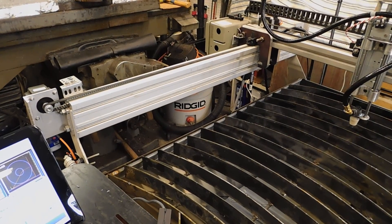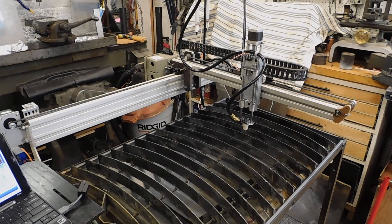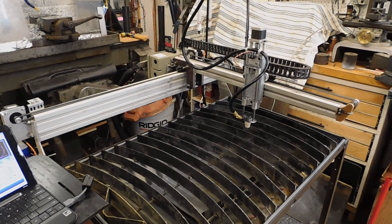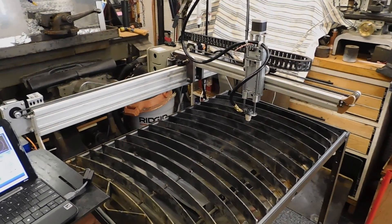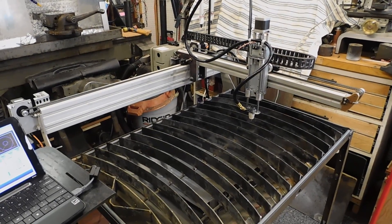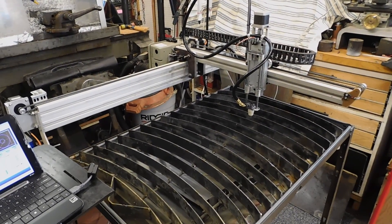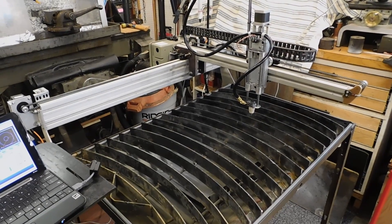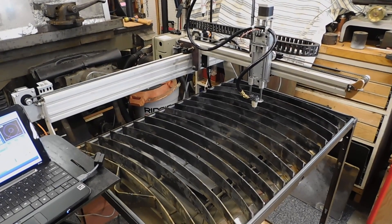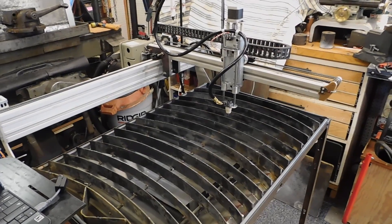These are 45 by 45 and 45 by 90 millimeter Bosch Rexroth extrusion. I don't know what they had been used for previously. I used to work for Bosch and we used this system for building assembly lines in a factory that produced automotive components. But they're very nice extrusions — they're quite expensive. And when I found them at the dump I knew I was going to be able to use them for something. The particular design I've used for this CNC plasma cutter with this cantilever bar is particularly well suited for these kind of components.